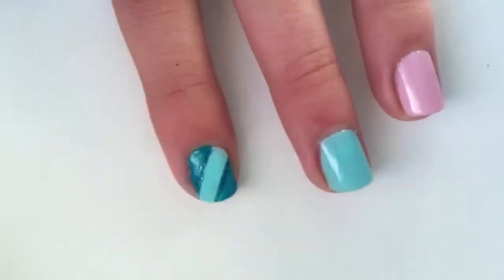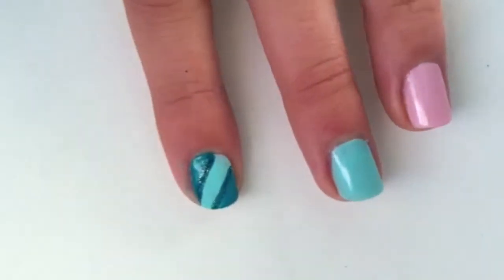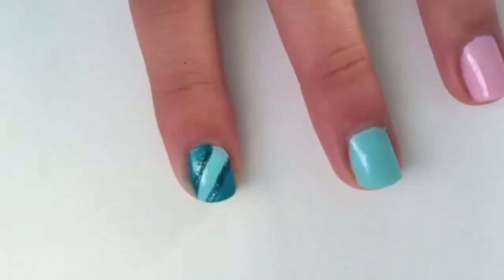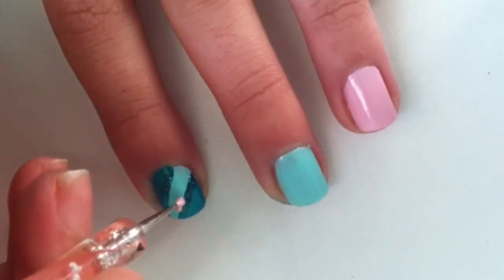Once you're done with that, you're going to take a glittery green polish and just outline the space between the light blue and the dark green polish. When you're done with that, you're going to make flowers.